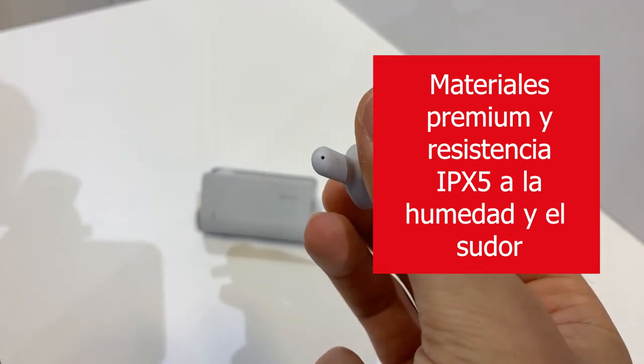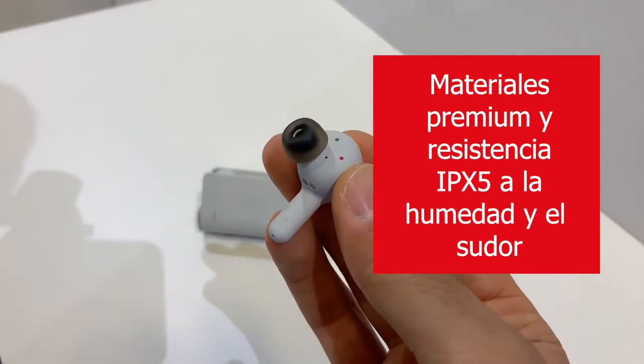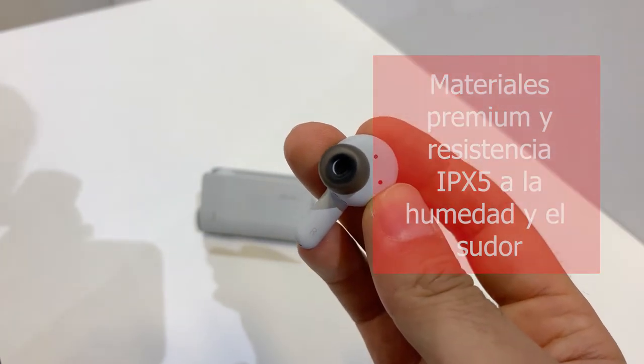The earbuds themselves are IPX5 rated, so they're perfectly suitable for sports or active lifestyles — sweat proof and good for use out in the rain as well.